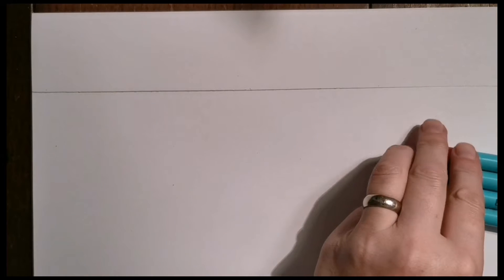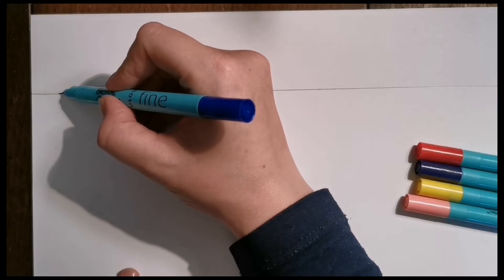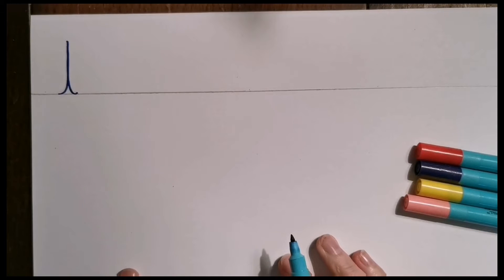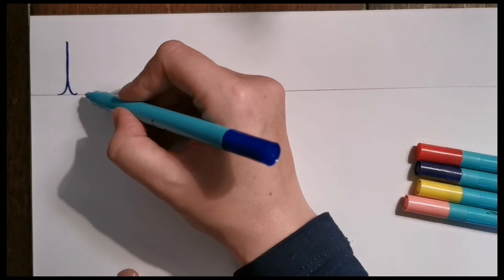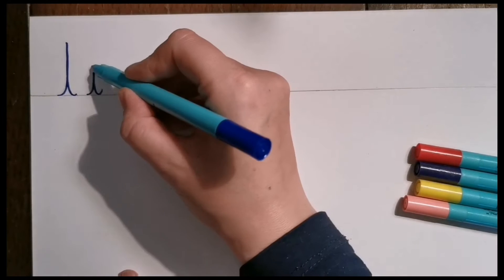We've practiced our letter 'l', we've practiced our letter 'i', and we're brilliant at those. We're on to the letter 't' now, which we've just practiced in the air. The letter 't' is almost exactly the same as the letter 'l' to start with. Letter 'l' starts on the line, up we go — it's a nice tall letter — then it has a little flick out at the bottom. Our 'i' was exactly the same but a bit shorter, up and down, and this time we popped a dot on the top.